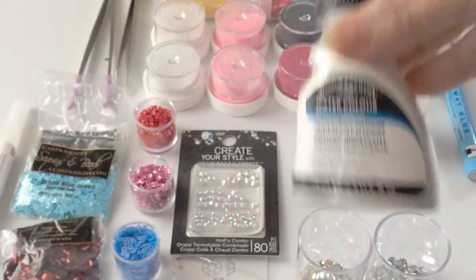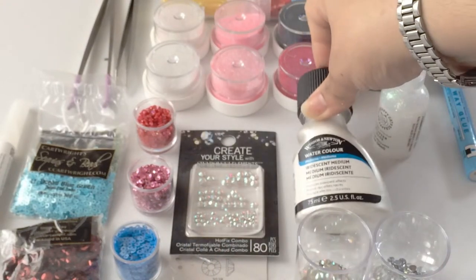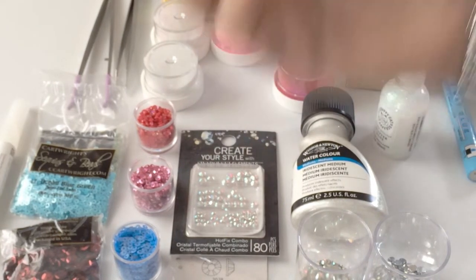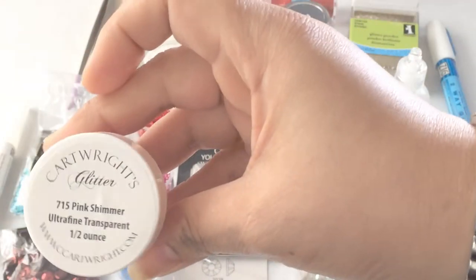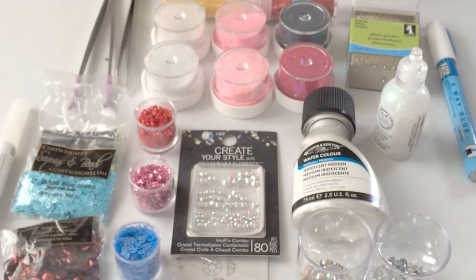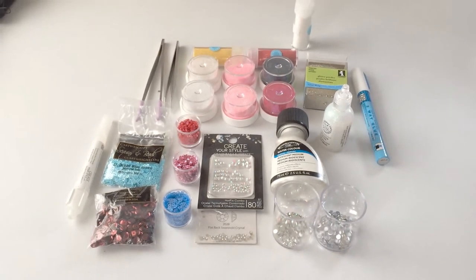It's not something I use all the time, but it's a great solution whenever you don't have glitter or run out. I get it from Cartwright's as well — it was recommended by another artist and it's a great source for glitter, beads, and sequins. If you have any other questions please feel free to add them to the comment section. Please like, comment, and subscribe.